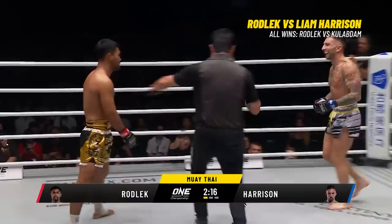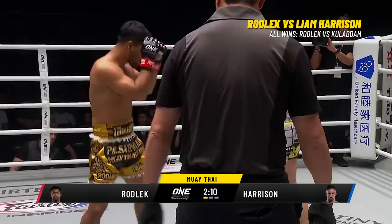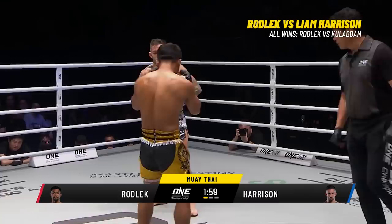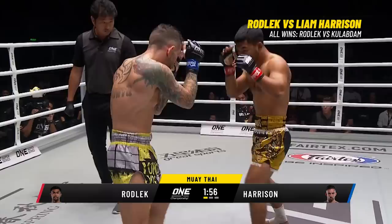A beautiful four-punch combination followed by the exclamation mark of the leg kick from Rob Lick. Four-ounce gloves in a Muay Thai contest, three by three rounds — no room for filling up. You've got to go hard and fast under these One Super Series Muay Thai rules. It's all about action and we're seeing plenty of it. Good stiff jab there from Rob Lick.